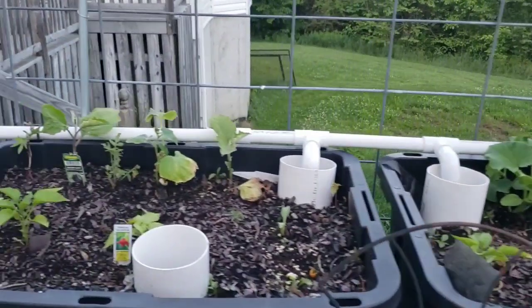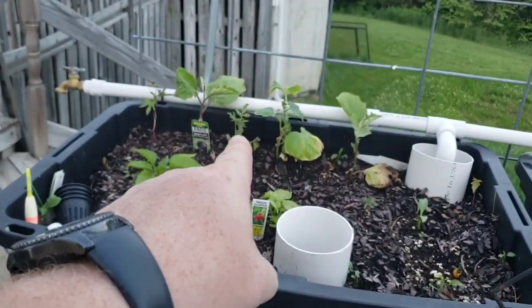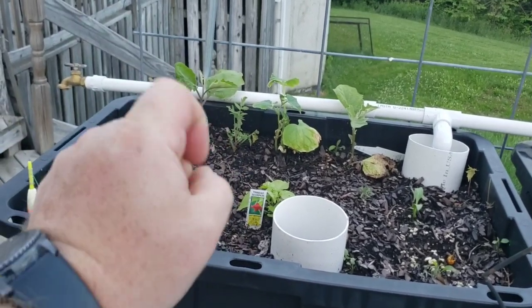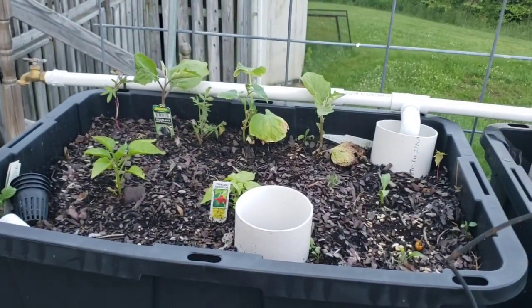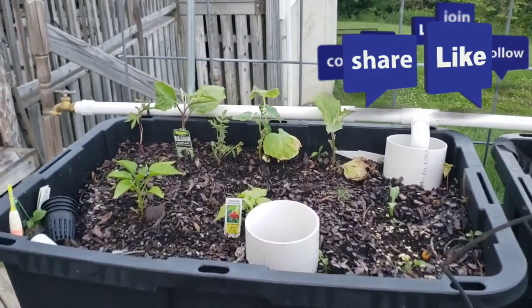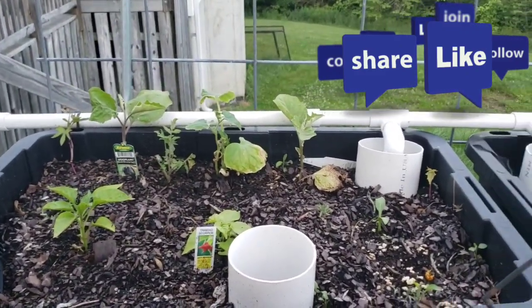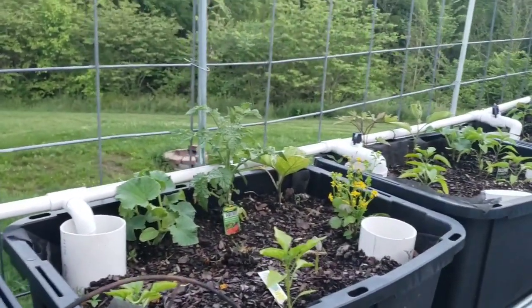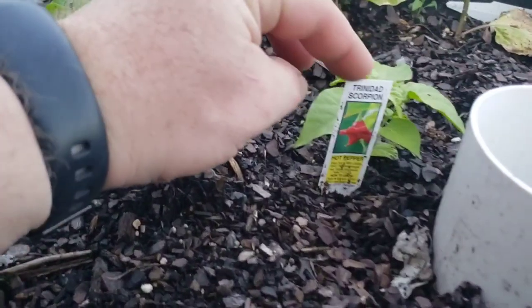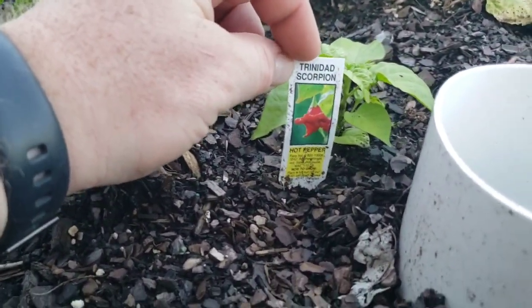Now these beds here — we have peppers, tomatoes, and some eggplant. I started a lot of my stuff this year but it got killed off. We had a really late freeze — not frost, but freeze. Had everything covered and it still all died, so I ended up having to go buy stuff anyway. And then we got this little scorpion pepper, which is pretty nice.